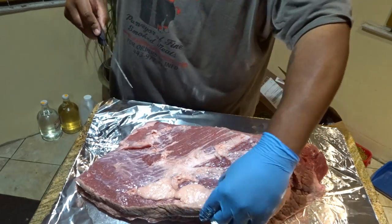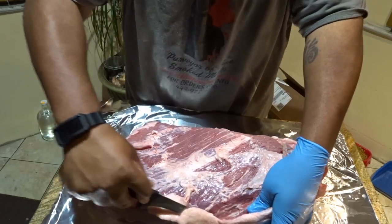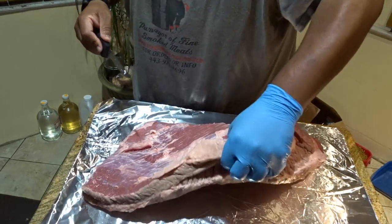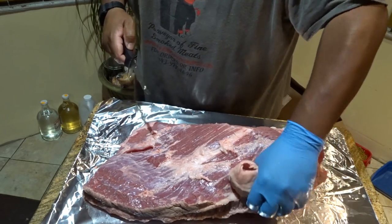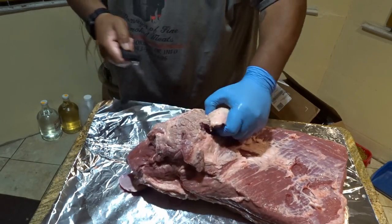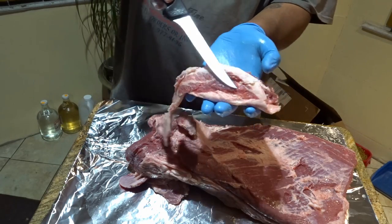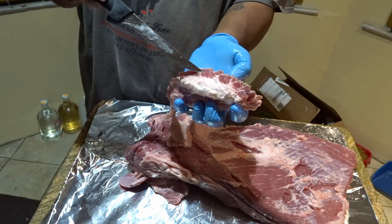Unfortunately, there really isn't a good angle for me to show you how to cut this piece out, but what I will show you is once I'm done that there's very little meat on this piece that I'm cutting out — it's primarily all fat. I'm going to turn this around to make it easier for me since I'm right-handed, but I wanted to get it started and show you me cutting it. This is the piece of meat that was against the flat and this is the piece of meat that was against the point.